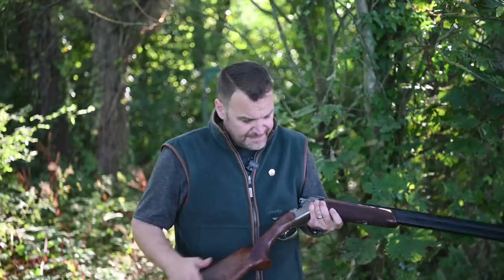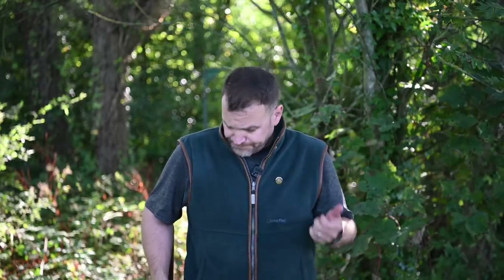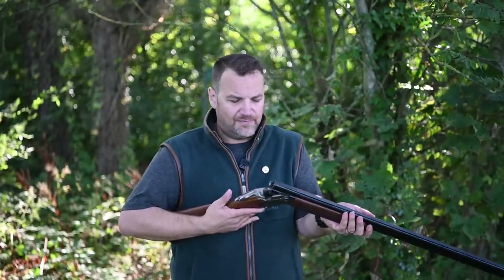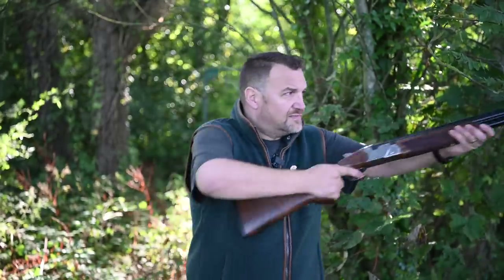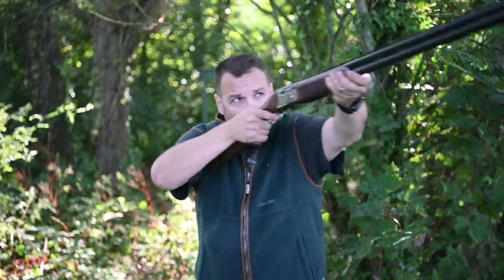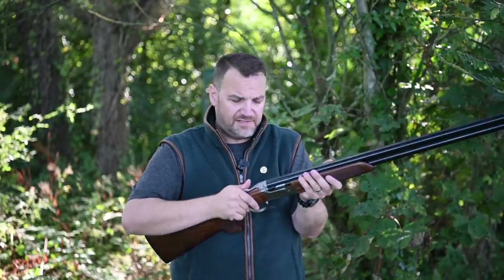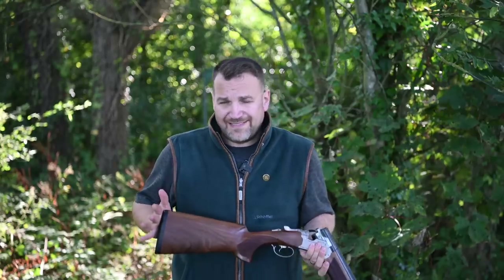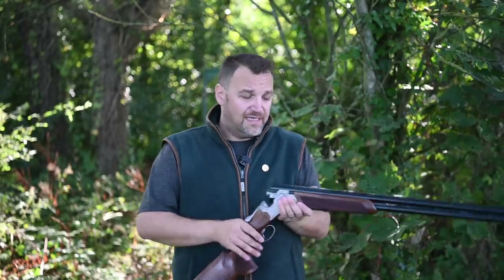This is probably the plainest example I've seen as it's the press gun, but I've really enjoyed shooting it. I've given it a good workout this week — sporting, sport trap, skeet, and DTL — and it's handled everything really well. No nasty recoil impulses, it comes up nicely, balances lovely. This is the 32-inch version and it's absolutely cracking to shoot.